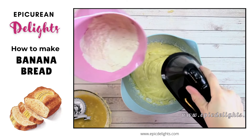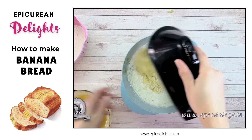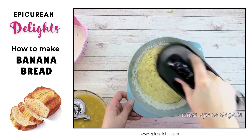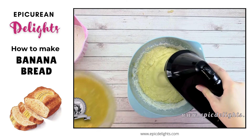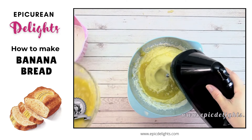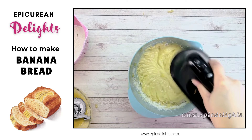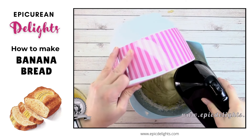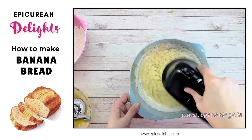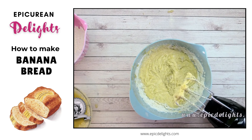We're just going to keep alternating dry and then wet until it's all mixed up, then pour it into a greased bread pan — I use glass bread pans. Another variation: you can add a quarter cup of chopped pecans or walnuts if you like nuts. I don't care for nuts in my bread, so I leave those out, but you're more than welcome to add them.